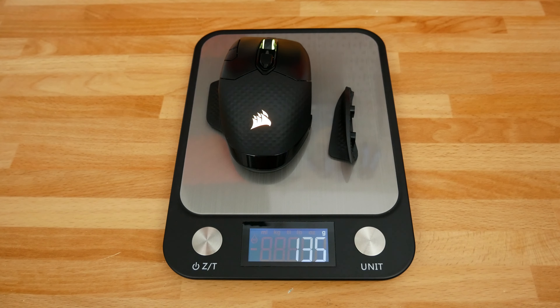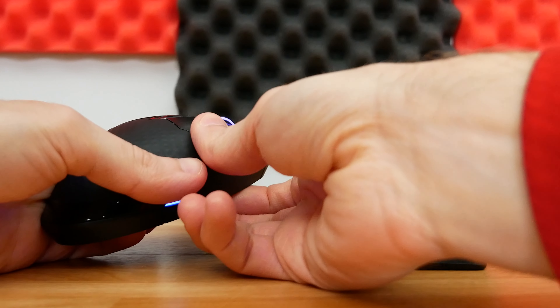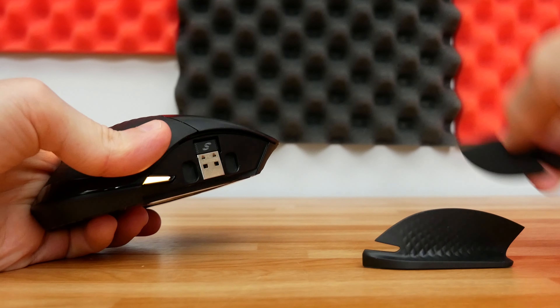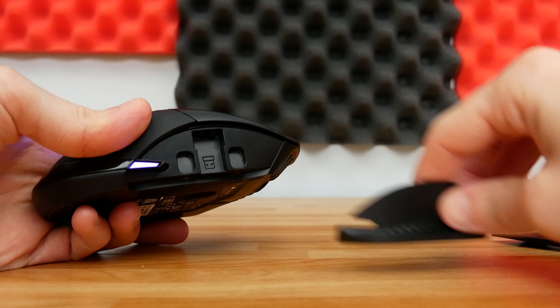The actual weight will vary slightly depending on whether you're using Bluetooth mode and have the dongle stored inside, as well as which side piece you keep on the mouse. Before we get any further, we do need to go over a laundry list of tech specs in case you're interested — this is gonna read like a spec sheet, so here we go.